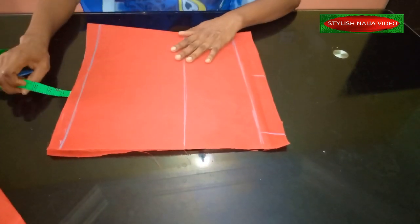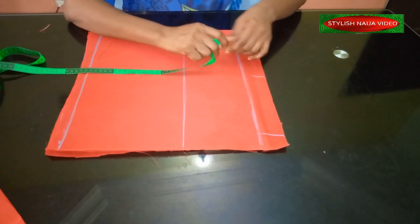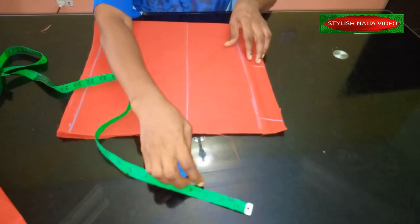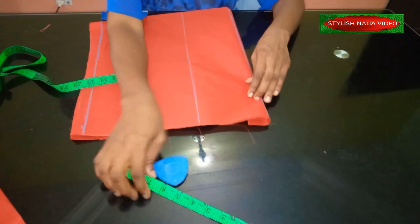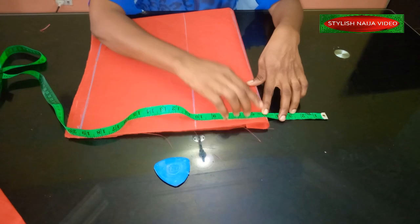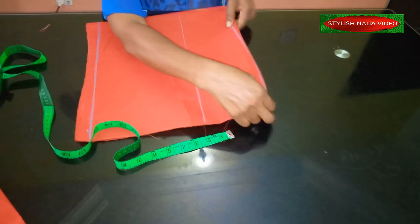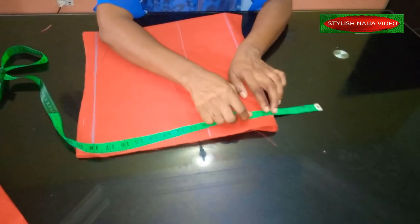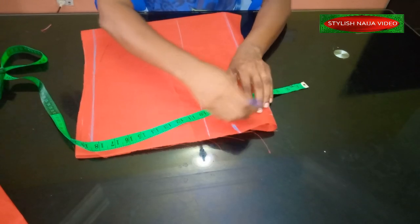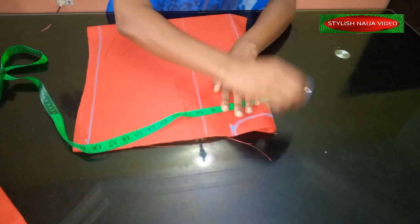For the neckline, we're just going to leave it straight — we're not adding any neckline shaping because it is straight. I'm going to come to this part and measure out the armhole line. For the armhole, I'm going to use eight inches, placing it on the chest line part. I'll drop the regular five inches, then measure the eight inches, and give it a curve because I'm going to add a sleeve.